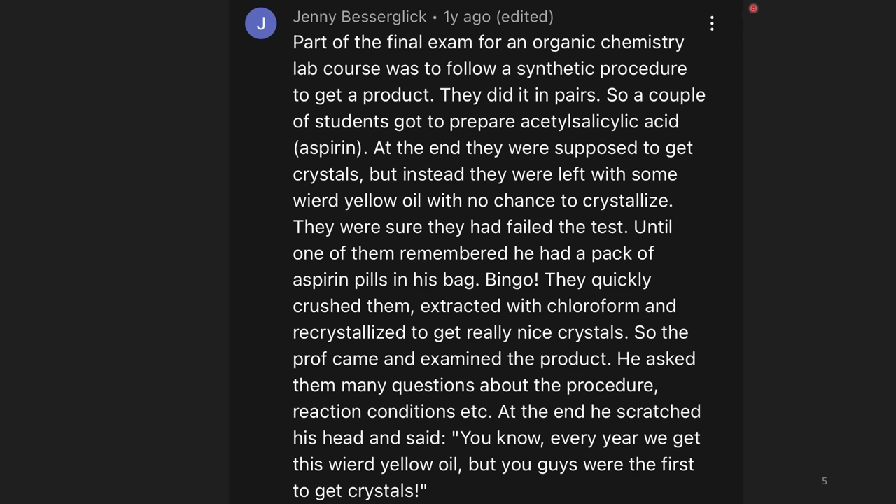This story comes from a comment section on a Nile Red video. Part of the final exam for an organic chemistry lab course was to follow a synthetic procedure to get a product. They did it in pairs, so a couple of students got to prepare acetylsalicylic acid — aspirin. At the end, they were supposed to get crystals, but instead they were left with some weird yellow oil with no chance to crystallize. They were sure they had failed the test, until one of them remembered he had a pack of aspirin pills in his bag. They quickly crushed them, extracted them with chloroform, and recrystallized them to get nice crystals.